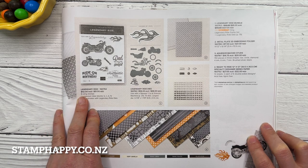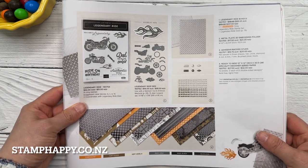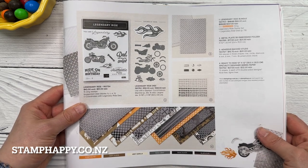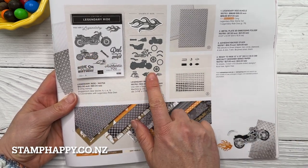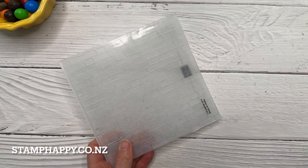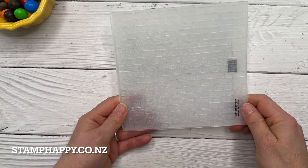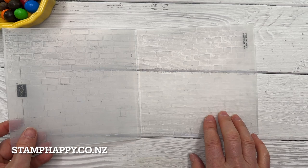Hello everyone, this is Jackie Williams, and in this video I want to share with you the graffiti wall technique. For the project I'm going to do as a demonstration today, I'm going to use the legendary ride stamps and dies, but I'm also going to use the brick and mortar embossing folder. This is really the main thing that you need to do this technique — some kind of a brick folder. So let's get started.